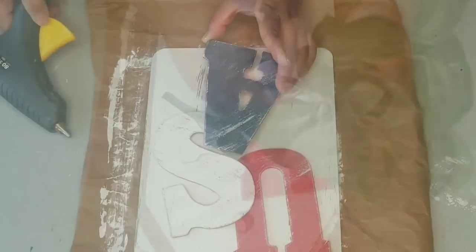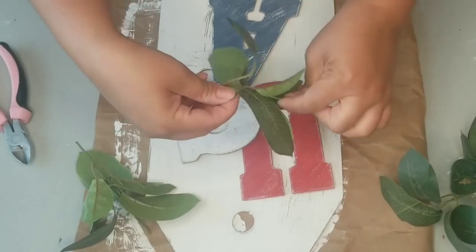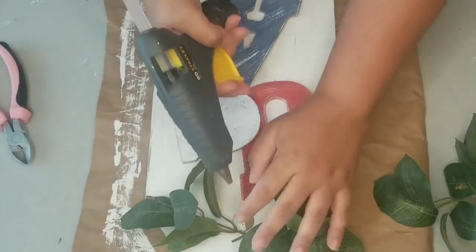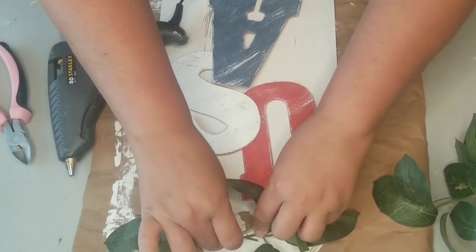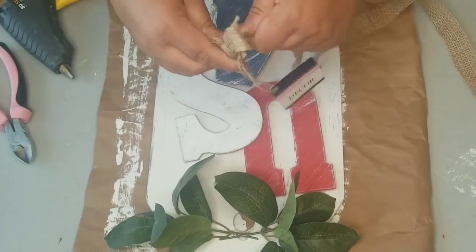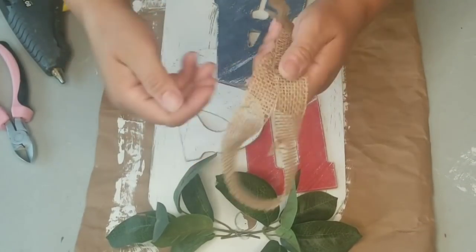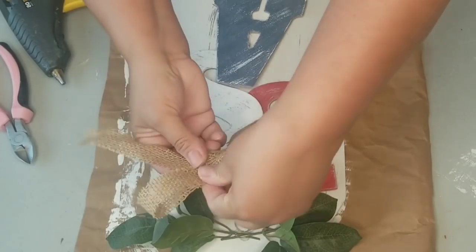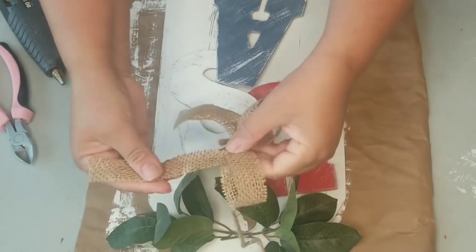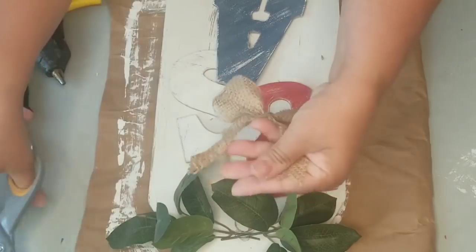I decided to add some greenery to the top. I'm going to cut a couple of branches from this greenery bundle and secure them with hot glue — just a branch going each way over the hole. Then I'm going to use the ribbon the letters came on and cut the little bow from the bottom to make a simple bow: loop, bring the top out to the middle, scrunch it, and secure it with the jute twine that came with the tag. I'll also make little legs for the ribbon and secure the bow to the top of the tag with hot glue.